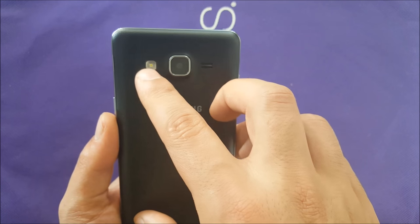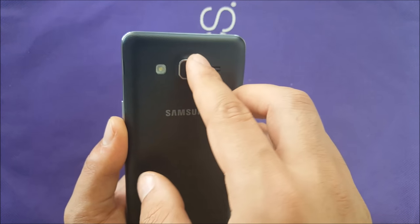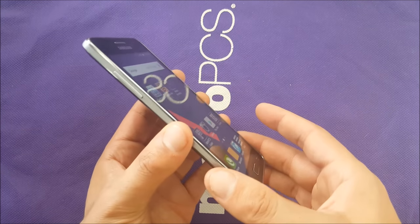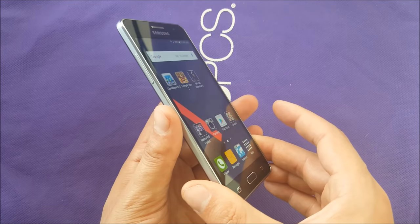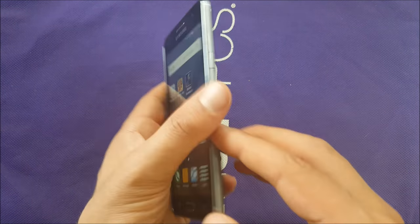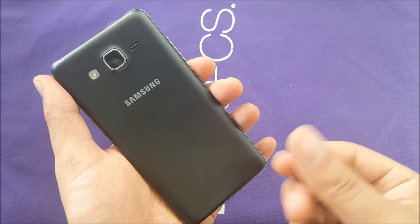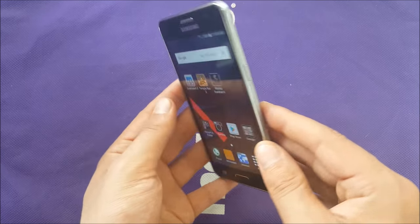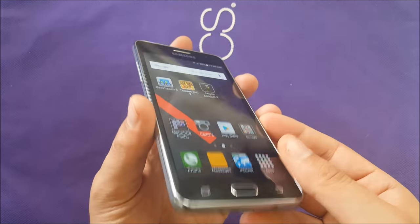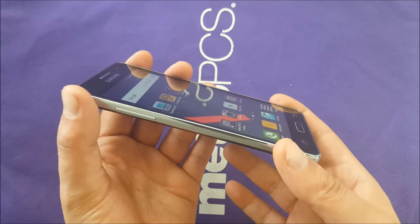On the back you have the speaker, flash, and camera. The camera lens is covered by a plastic piece. The build construction of the phone is cheap — plastic all around the sides and back, very thin back plastic. But that's a budget phone, so don't expect high premium for a low price. I'm not complaining too much; the phone still looks beautiful in my opinion.